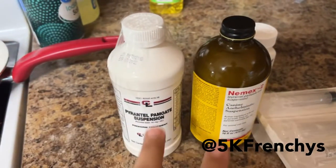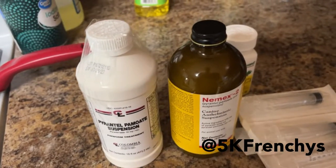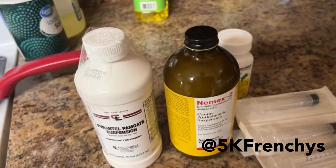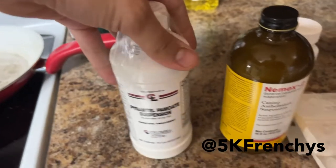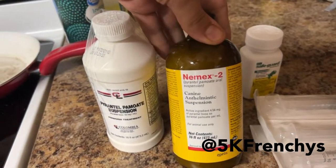So newborn pups, you're supposed to de-worm them at two weeks, four weeks, six weeks. Two to six weeks, you're gonna use either Panacur, which is the cheap version, or Nemex 2, which is the expensive version.